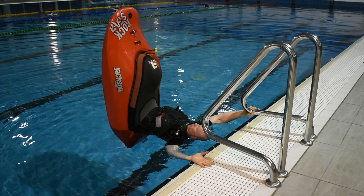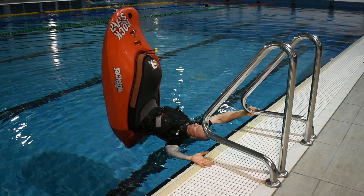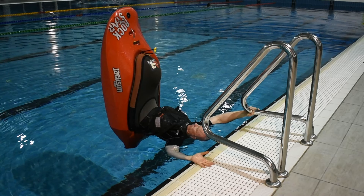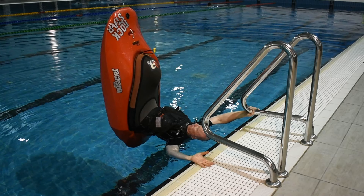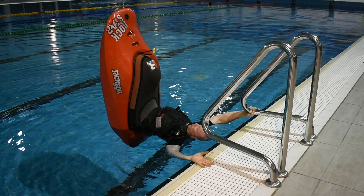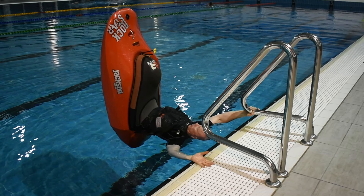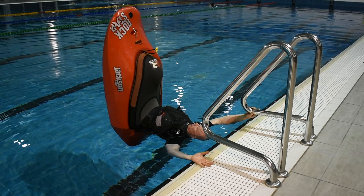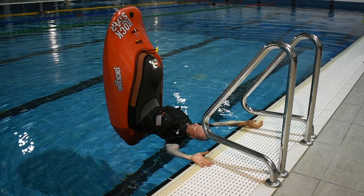Maintain leg tension, feel for the sweet spot and keep your balance as you prepare to bring your right hand down to the tiles. This time, lean the bow slightly to the left before you release your grip on the other railing and let the bow come back to dead centre as the back of your right hand makes contact with the tiles. Ensure both your wrists are right on the edge of the tiles.